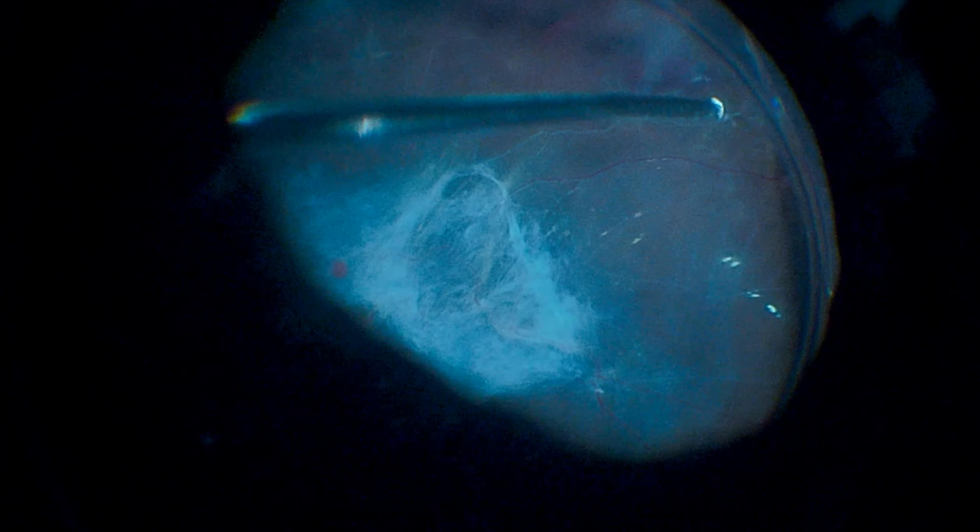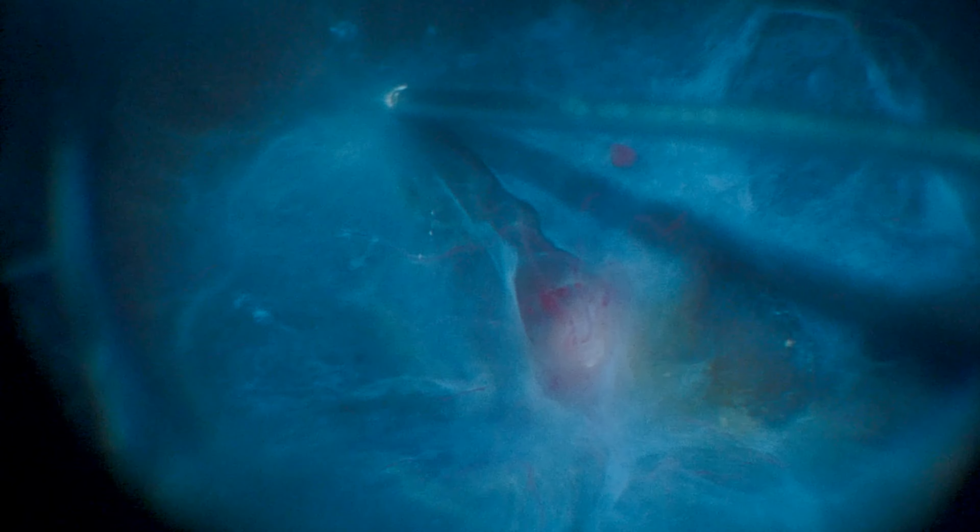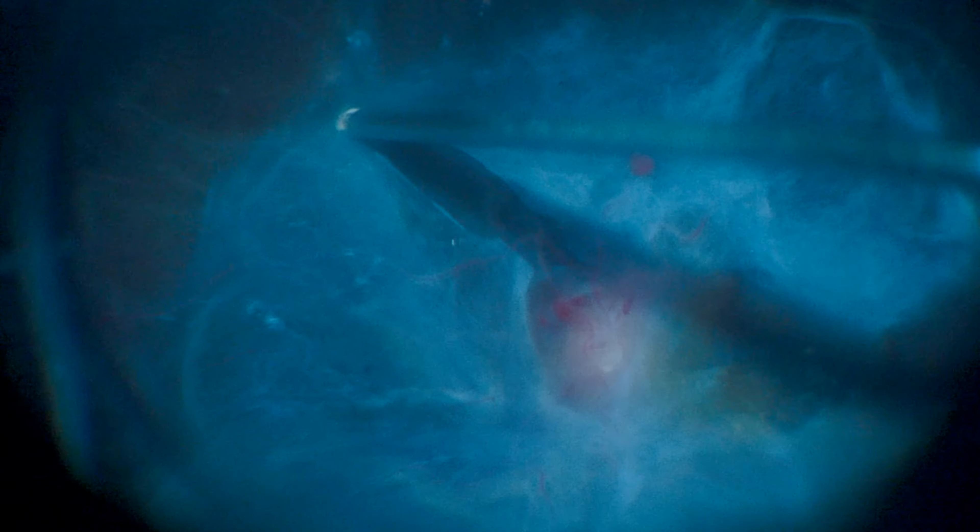Peripheral vitrectomy is initially performed to relieve anteroposterior vitreous traction, followed by vitreous base shaving. A retina forceps is used to separate a plane close to the optic disc, and we begin the segmentation and delamination of the membranes with the 25-gauge vitreous cutter.